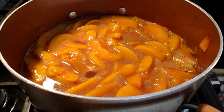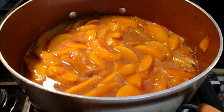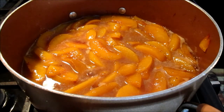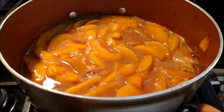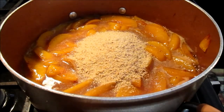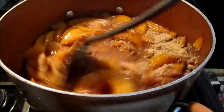Once your mixture has come to a boil, I recommend tasting it to make sure you don't need any additional sugar, cinnamon, or nutmeg — depending on the tartness of your peaches, you might want to balance that out. I've tasted mine and it is perfect. Now add your breadcrumbs — this is half a cup — and stir that in.